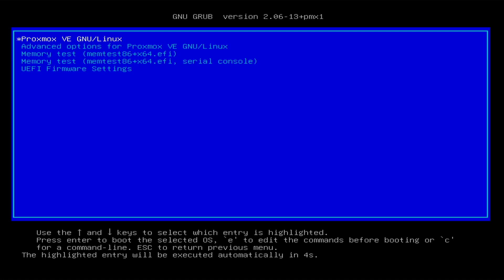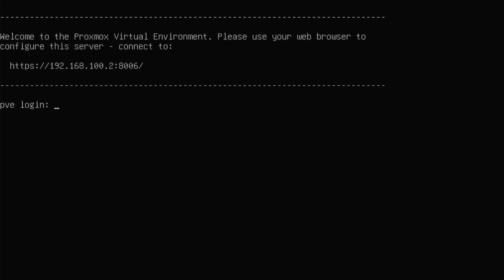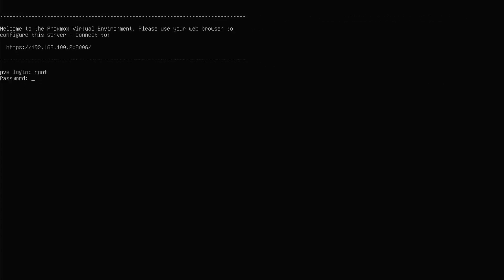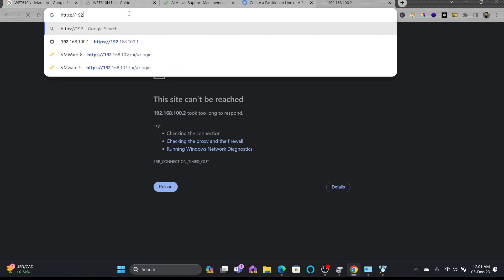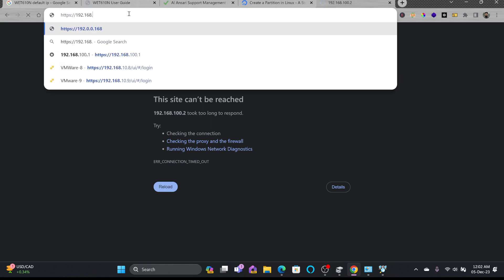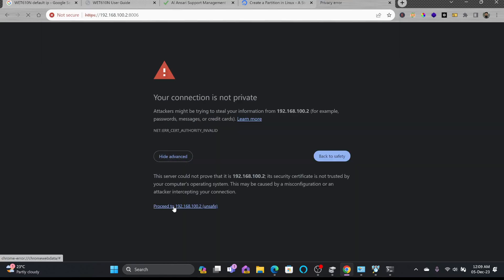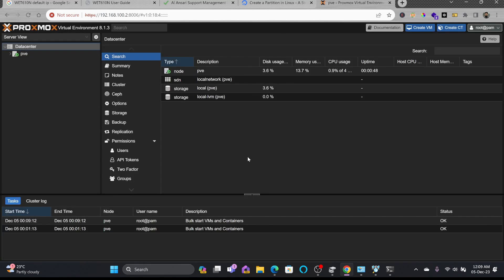You can now access Proxmox at 192.168.100.2. Let me try — the user is root and I'll enter the password I set. The URL is https://192.168.100.2:8006. As you can see, I'm able to access it with user root and my password, and I'm now connected to my PVE.